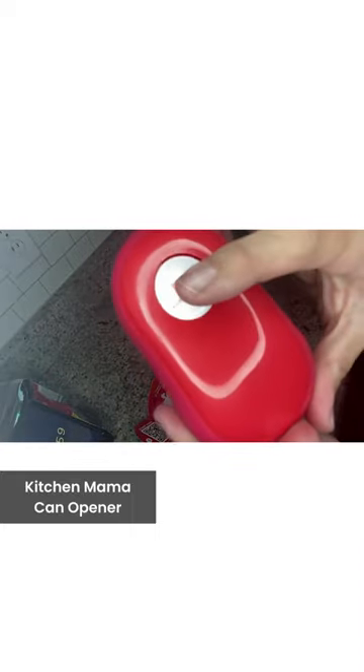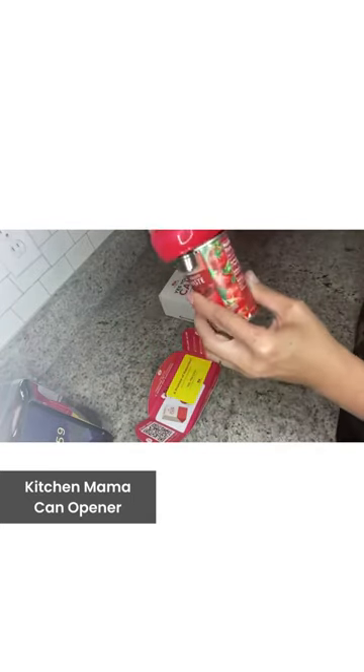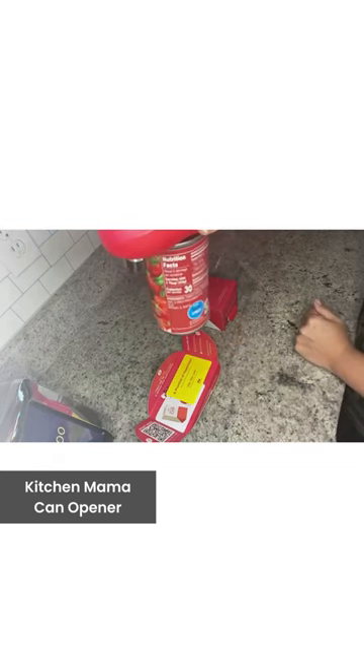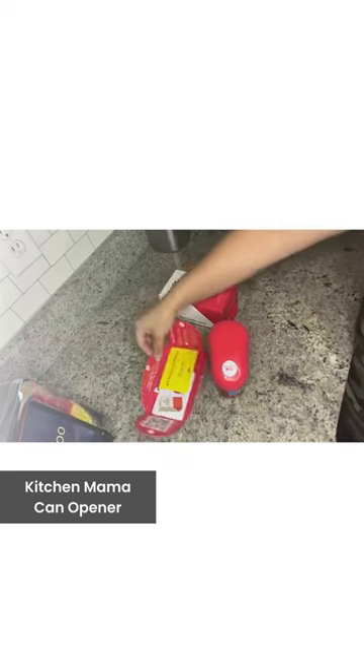You push the button once to start, you push the button again to stop and it releases, and it's super easy to use. Now watch — put it right on top. This one is actually going to stop itself, you will see in just a second.